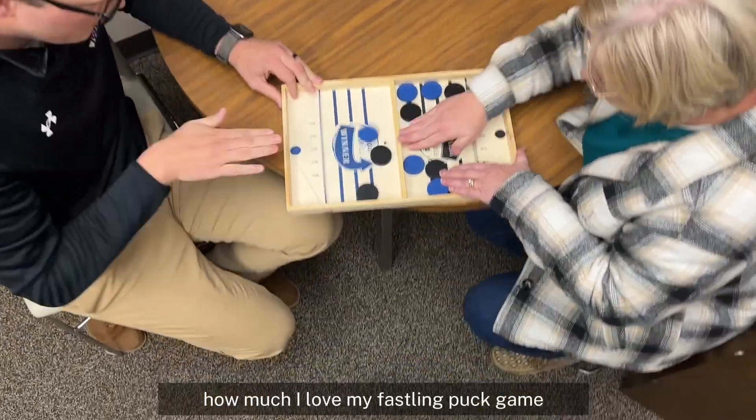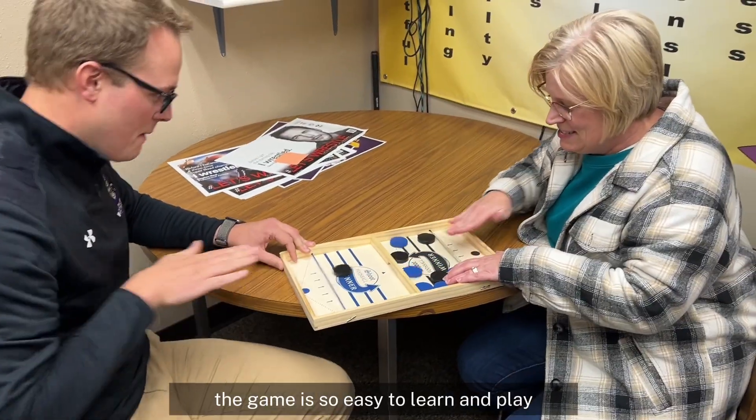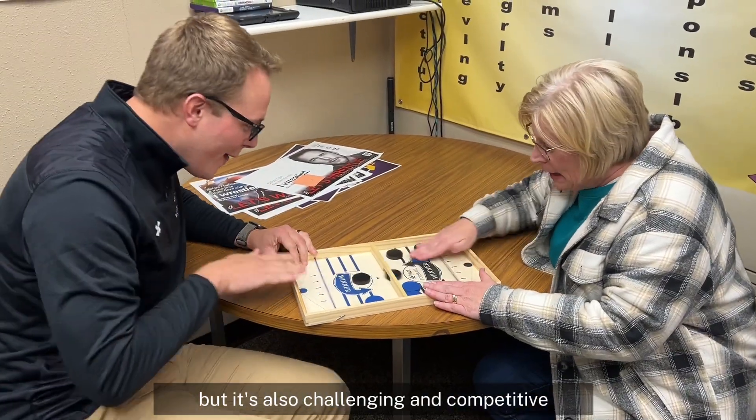Hey guys, I just want to tell you how much I love my Fast Sling Puck Game. The game is so easy to learn and play, but it's also challenging and competitive.